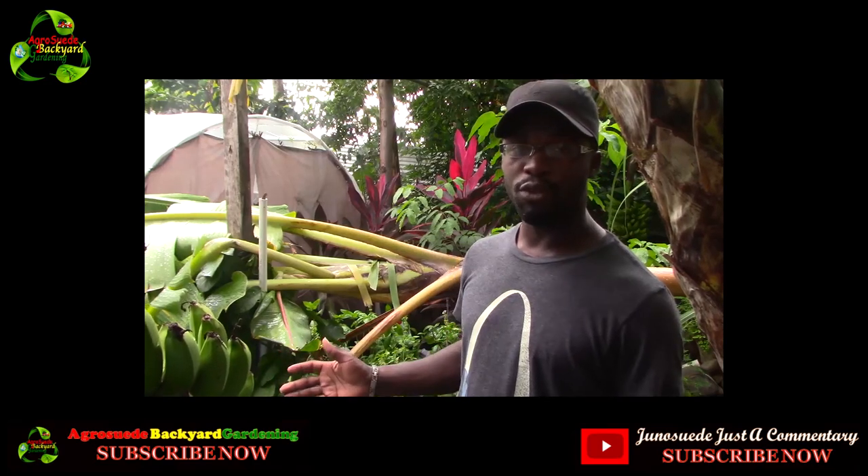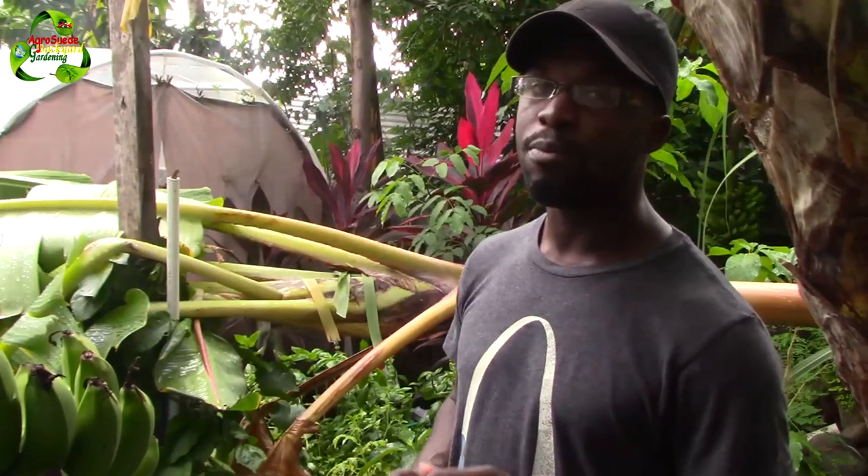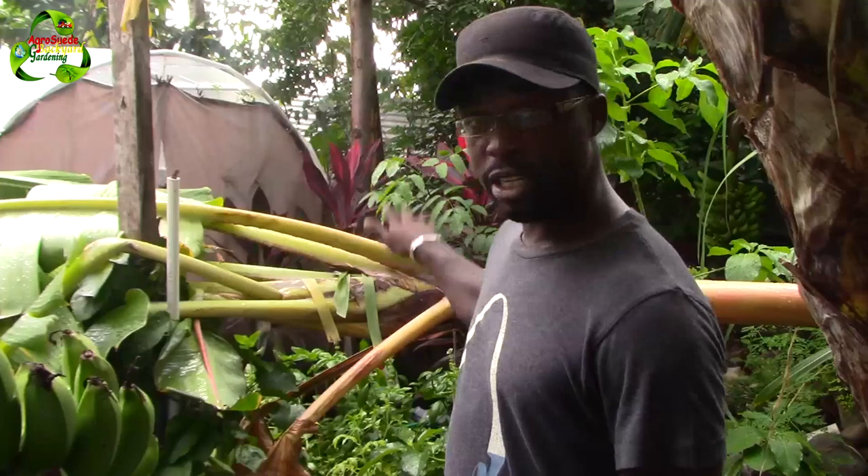Welcome everyone to Agri Suede, back to garden with me Mitchell Junus Wade. In this video I'm going to show the importance of cutting your leaves on your banana tree properly so that these problems do not happen to you.